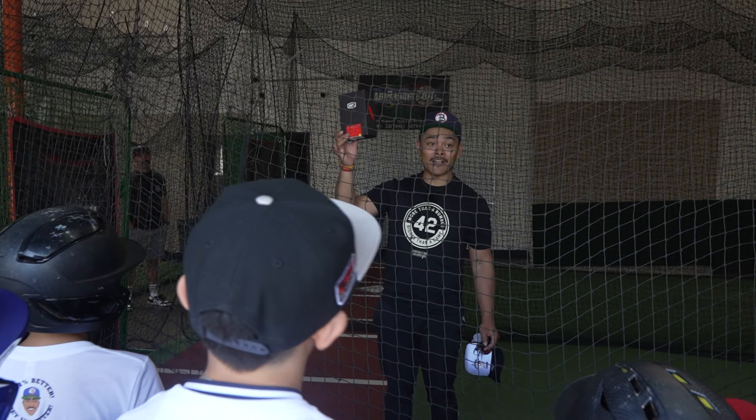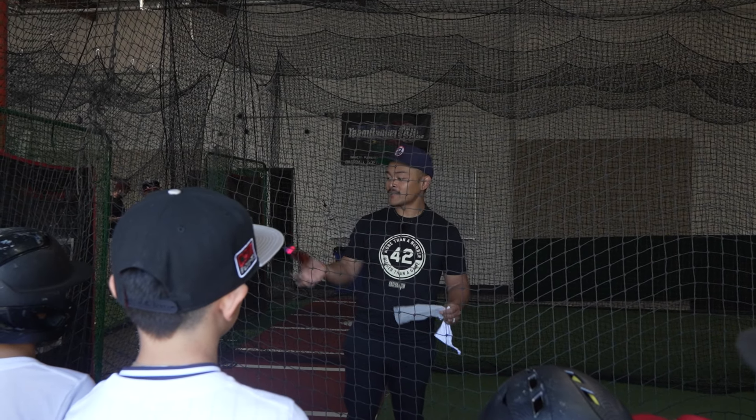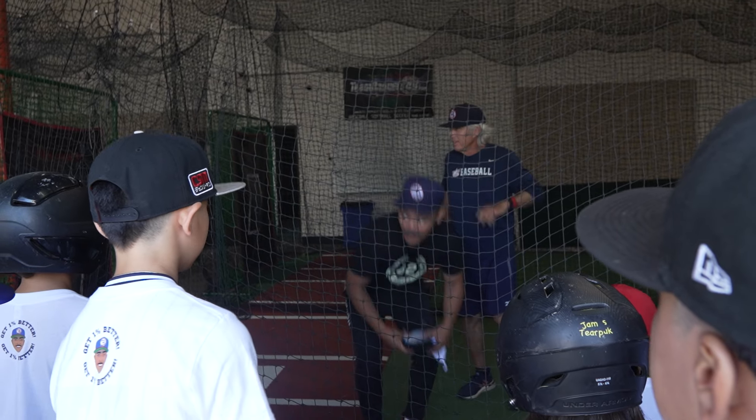Yeah, we're talking serious now. You guys woke up now, huh? You guys want these shades? Go and win it. You guys ready to go? Yeah.